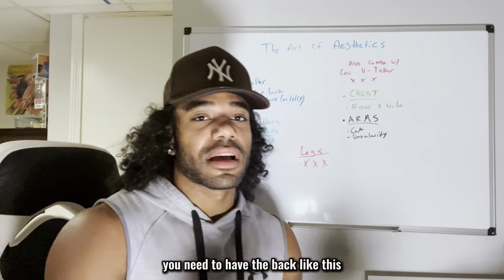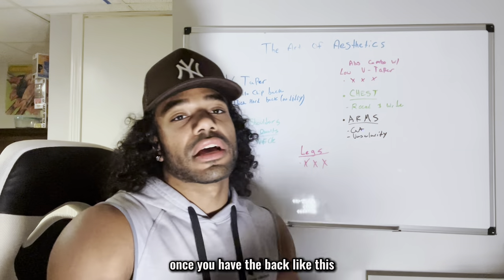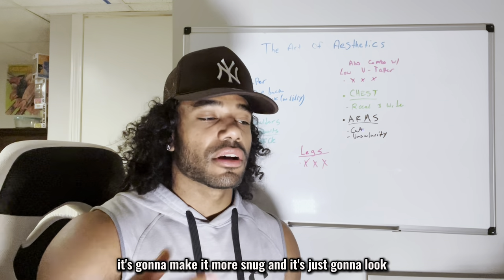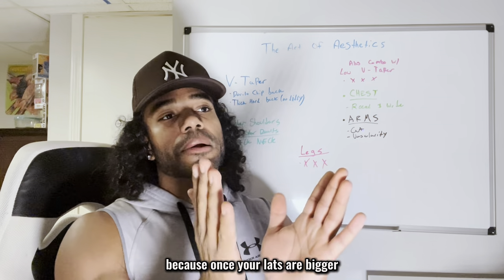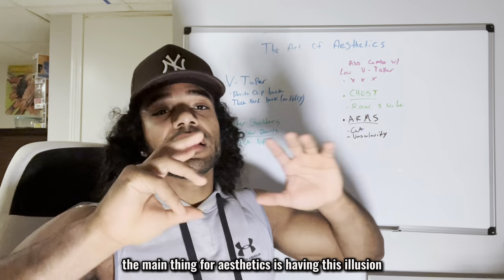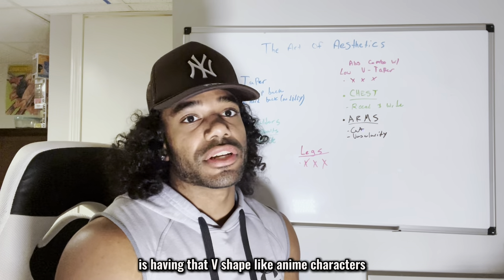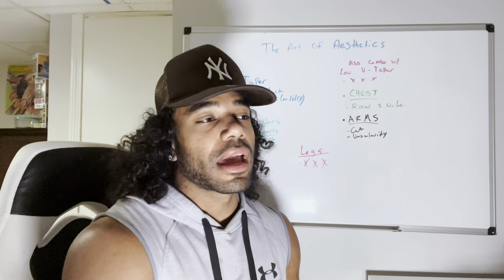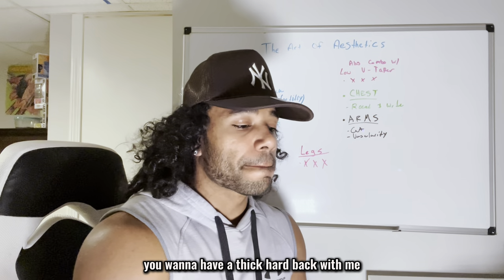First: the V-taper — the dorito chip back. You need to have that back shape because it automatically makes your frame look bigger, makes clothes rest on your body better, more snug, and it just looks way better. Especially if you have a bigger waist, once your lats are bigger it's going to make your waist look smaller, creating that illusion. The V-taper is the main thing for aesthetics — anime characters and superheroes always have that V shape.